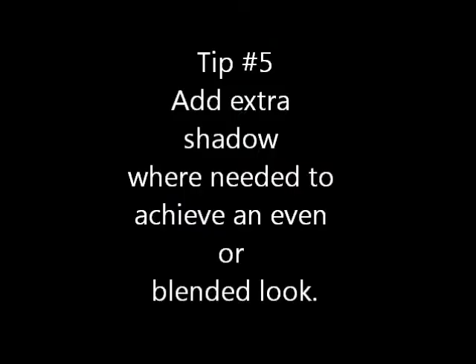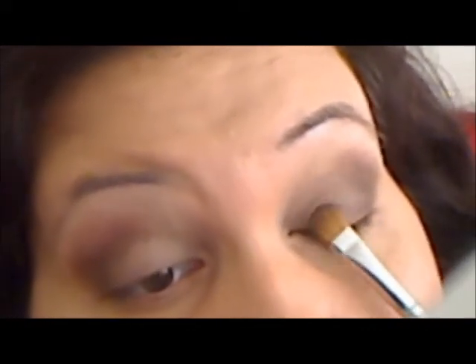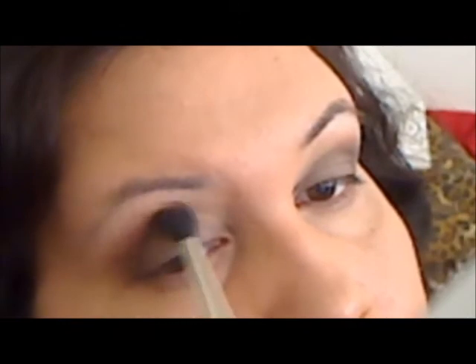Tip number five: add extra shadow where needed to achieve an even or blended look. Don't be afraid to get back in there and re-pat down what you need. Did you blend too much? Is it still a little too patchy? Go ahead and add more and keep blending. Matte shadows have a beautiful effect, but you do have to work a bit for them, so don't be alarmed if you have to keep going back and blending to achieve the look that you enjoy.